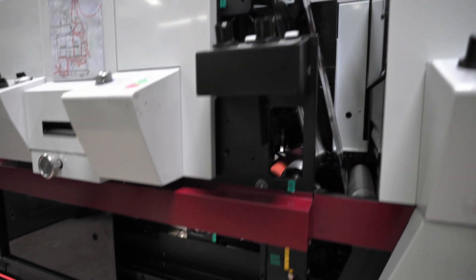Mark Andy's onboarding process was very seamless. Going from UV ink to digital was a steep learning curve, and Mark Andy did a great job bringing our people up to speed quickly.